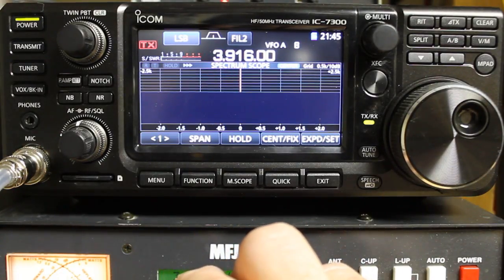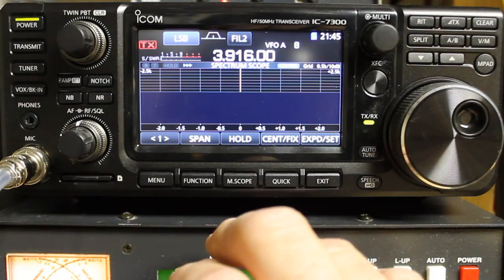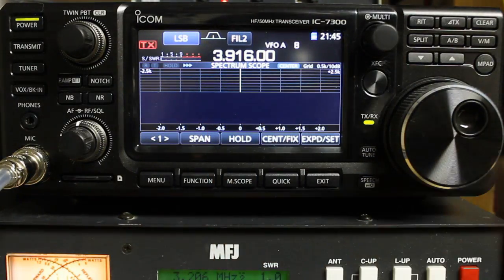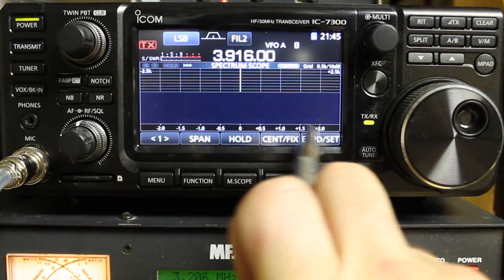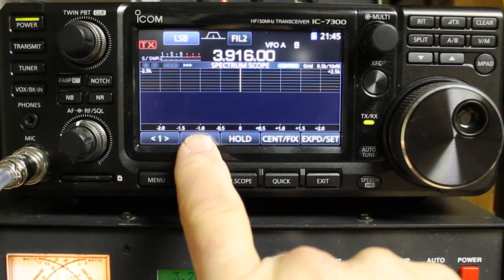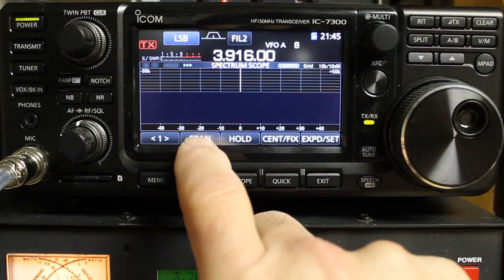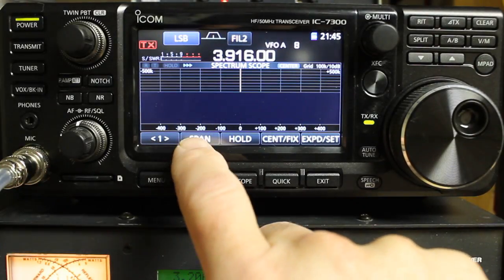On the spectrum scope there are two options: center and fixed. At this moment we are in center mode, which means that our frequency of operation is in the center of our display. You can see that our span is plus or minus 2.5 kHz. If you press the span button, you can cycle through plus/minus 5, 10, 25, 50, 100, 250, and 500.